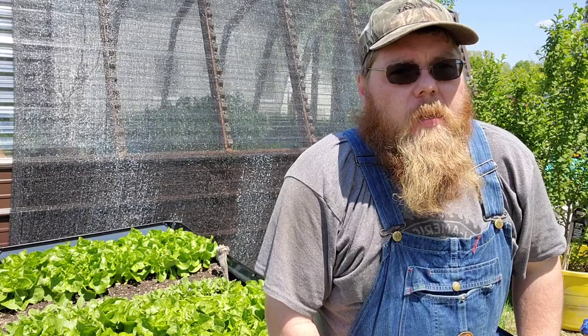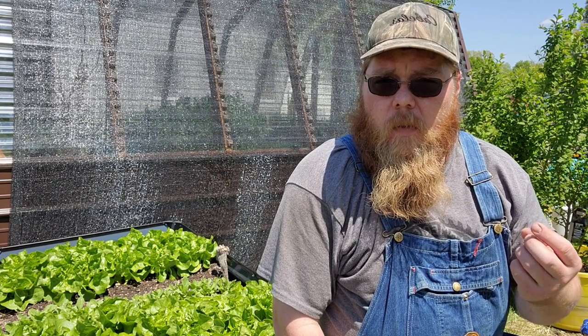Good afternoon folks, Jordan here with the Nutty Nom Homestead. Today is April 24th, 2023, and today we're going to be discussing how to make a natural organic fertilizer from the weeds in your yard. As you guys can see behind me, I've got this bed of lettuce that we've fertilized with nothing but natural organic fertilizers that we make right here on the homestead — compost tea, rabbit manure or chicken manure tea, or our weed tea.